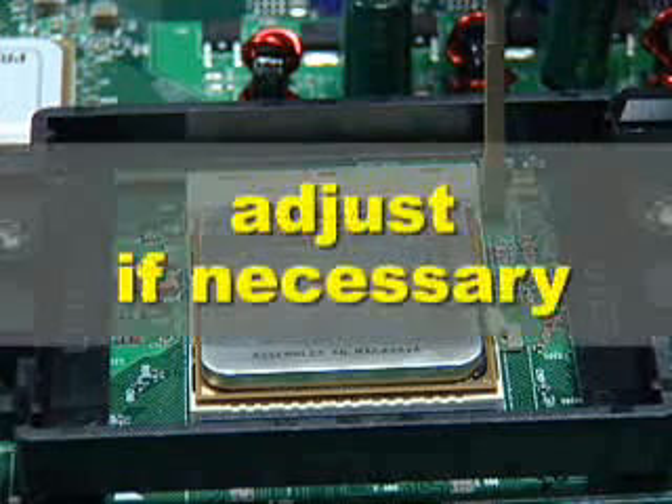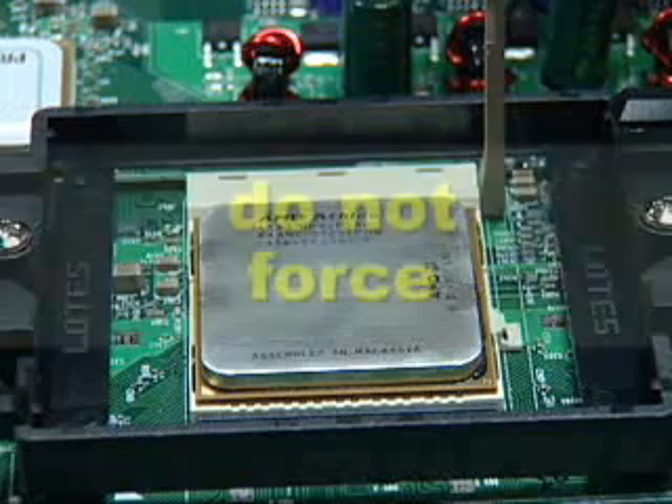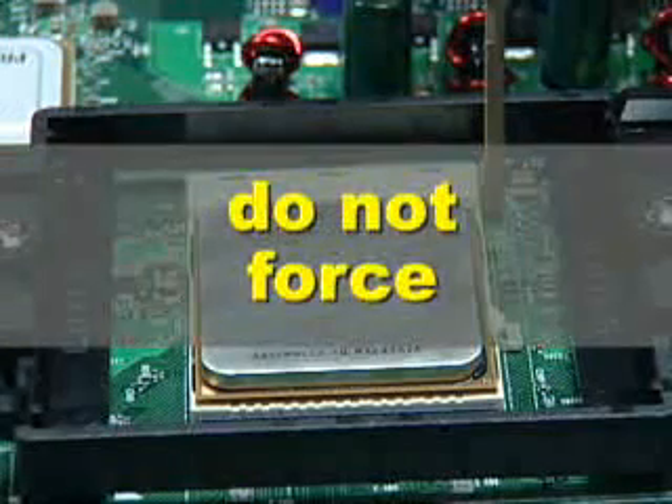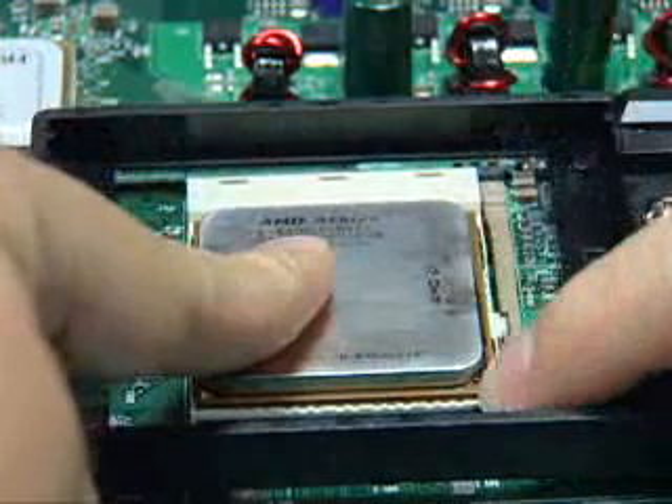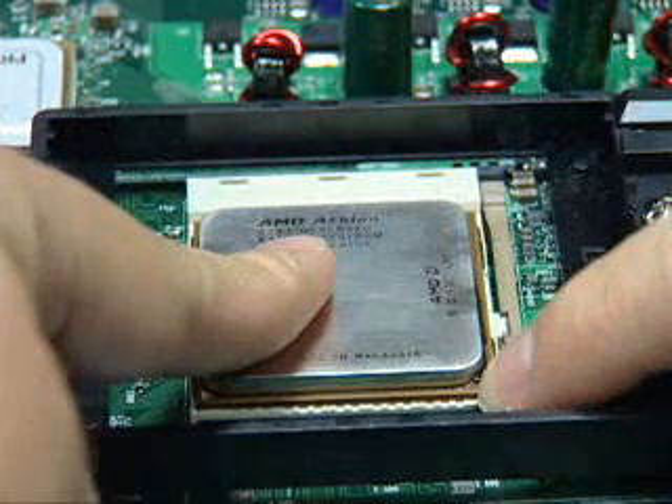If the processor does not fit easily, carefully adjust the alignment. Do not attempt to force the processor into place. When the processor is correctly seated, hold it in place while lowering the locking lever and latching it into the fully locked position.